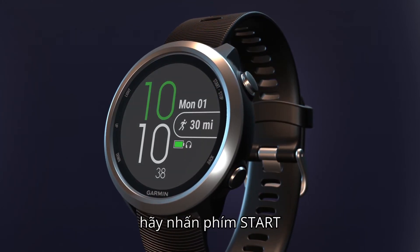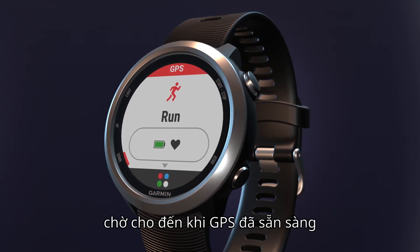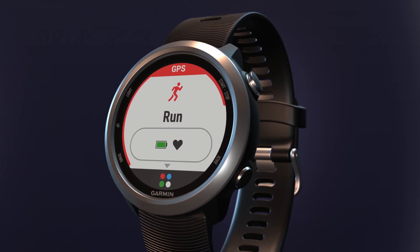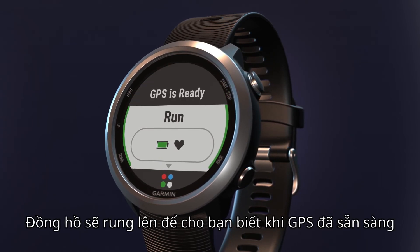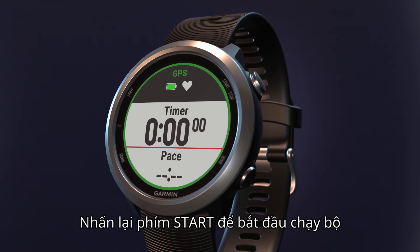To go for a run, press the start key. From the run home screen, wait until GPS is ready, or press the start key to enter the data screen loop. The watch will vibrate to let you know when GPS is ready — this normally takes just a few moments. Press the start key again and run.